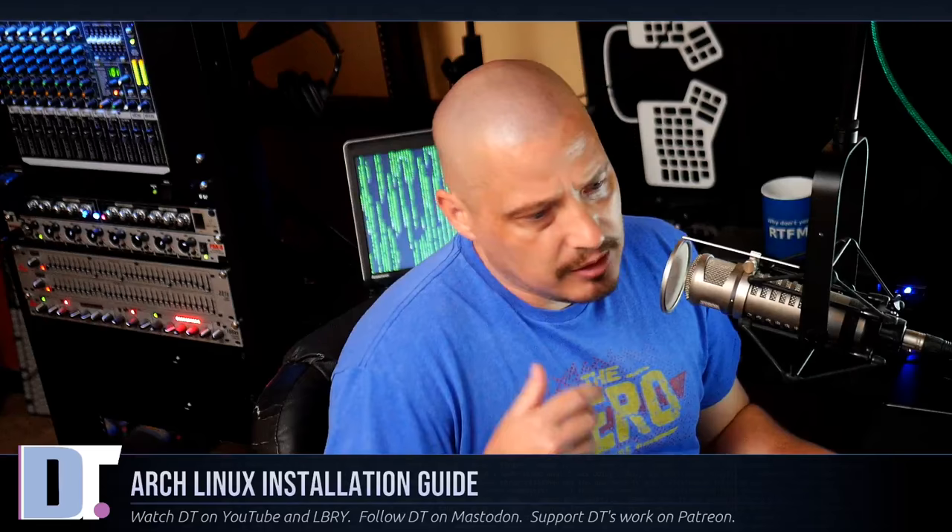Practice in a VM — follow along half a dozen times to get comfortable with the command line, editing files, using nano, and reading the wiki. If you run into errors, look them up in the wiki. Once you've done it several times, install it on physical hardware — a spare machine is best, but if not, go ahead and install it on your main machine. Arch Linux is not that advanced if you've used Linux for a few months.